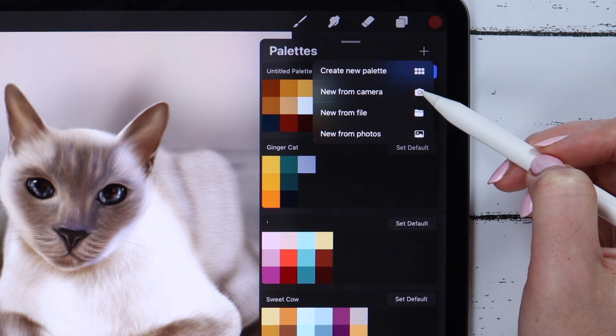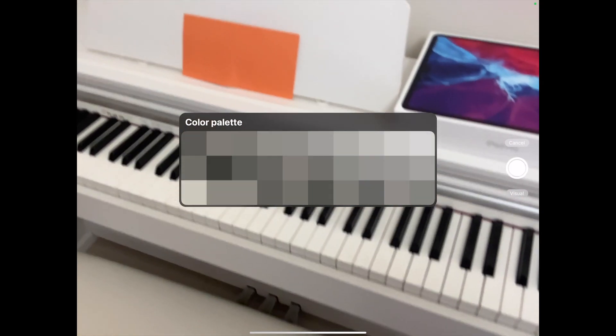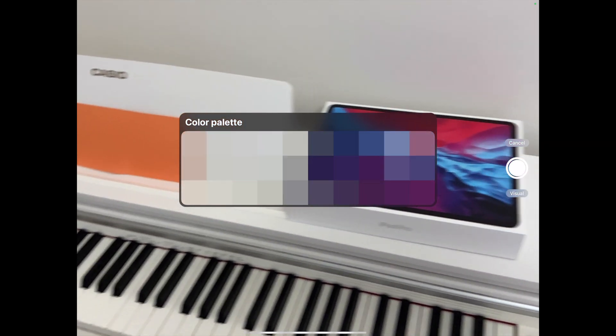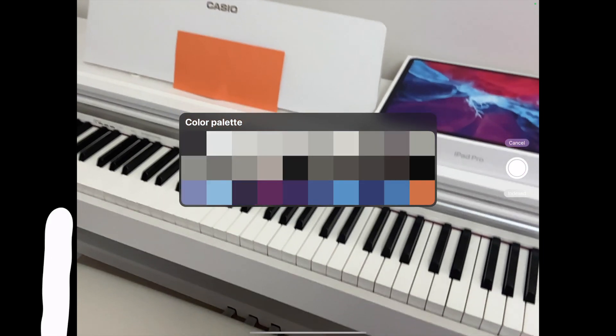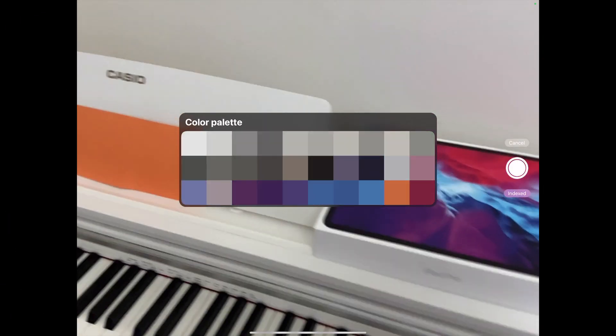I'm going to check the camera feature. It has two modes. The first one generates a color palette from whatever is inside that rectangular shape — it's like it's pixelating what the camera sees behind it. Another option creates a color palette from what the camera is actually showing, giving a wider range of colors.